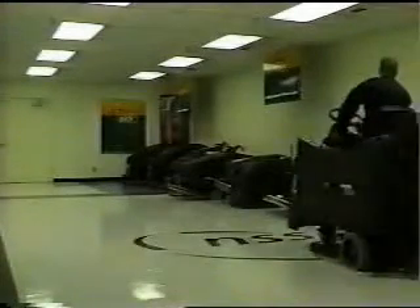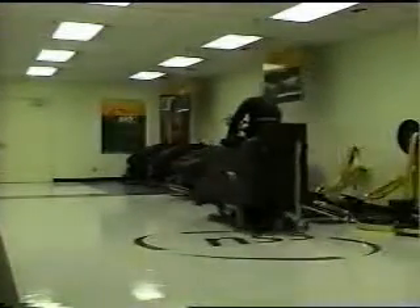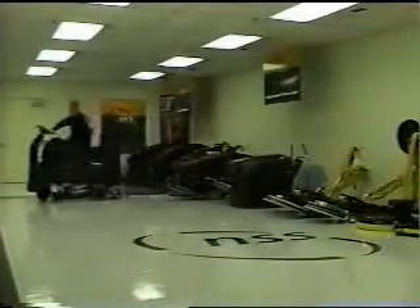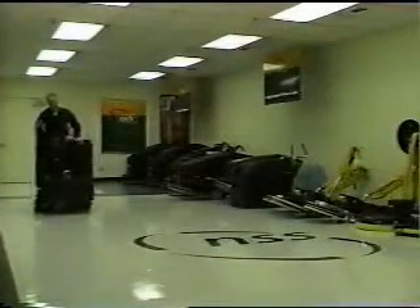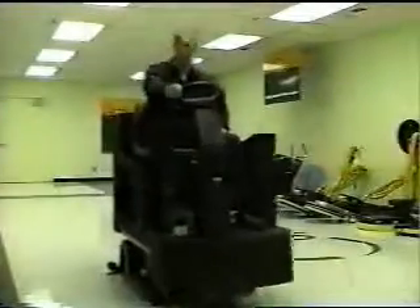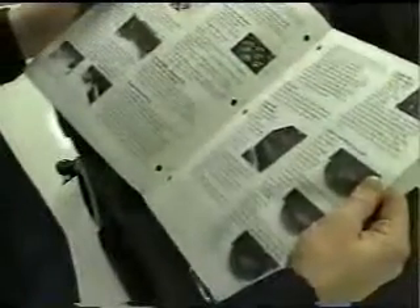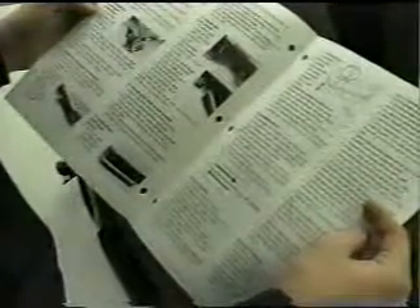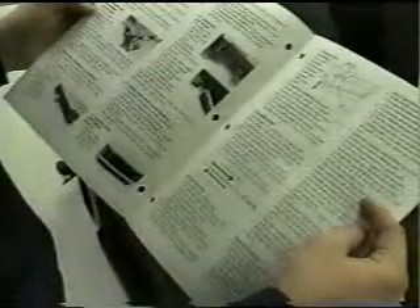At NSS, we're proud of our Champ ZS-29 Ride-On Scrubber, and we want to do everything we can to make sure your new Champ ZS-29 gives you years of dependable service in whatever application you require. Always make sure you read the operation manual closely for complete instructions and warnings. Before you set up the machine, we want you to make sure you're aware of a few simple precautions.